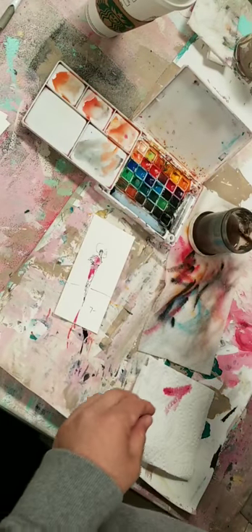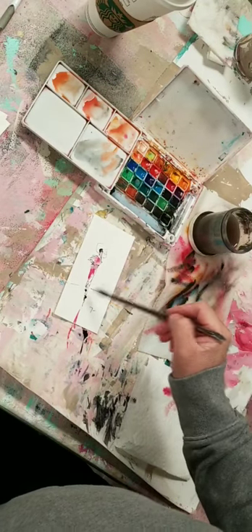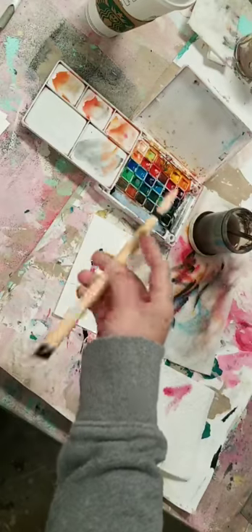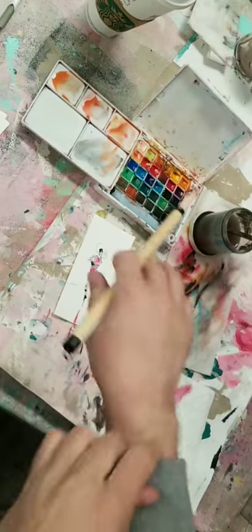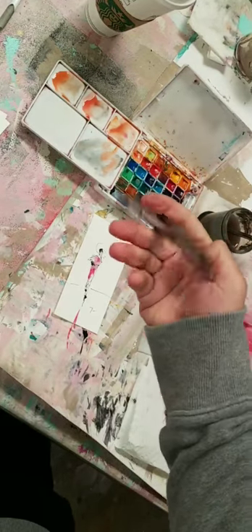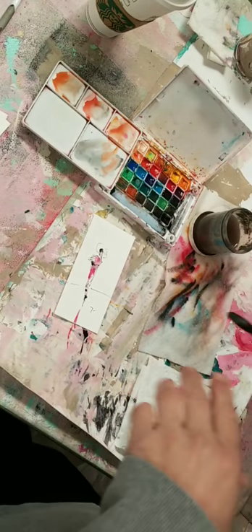See, you gotta let the brush do the job. So many of us don't let the brush do the job. It's like the sumi brush - they do their job. All you gotta do is just... it's all in the rest, man. Pow pow pow - you gotta let it do its job. Look at this big brush for my big watercolors. Then I get to the little one.